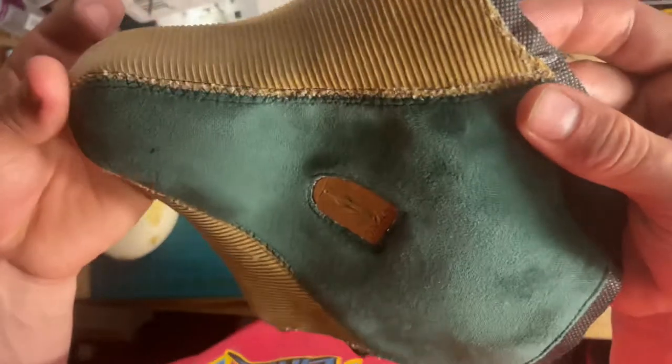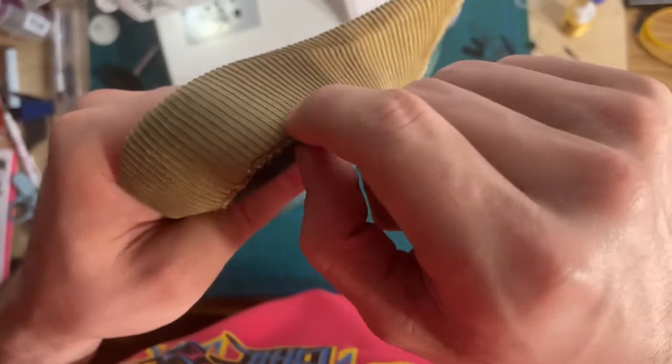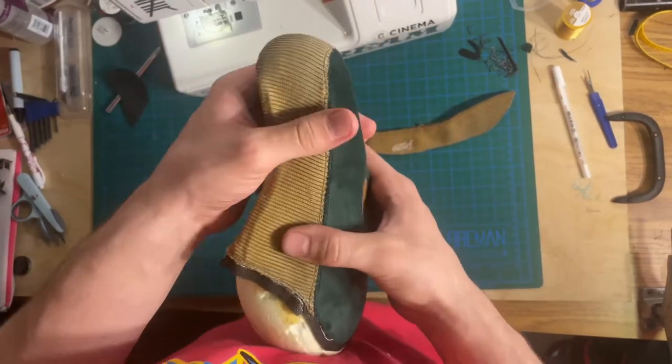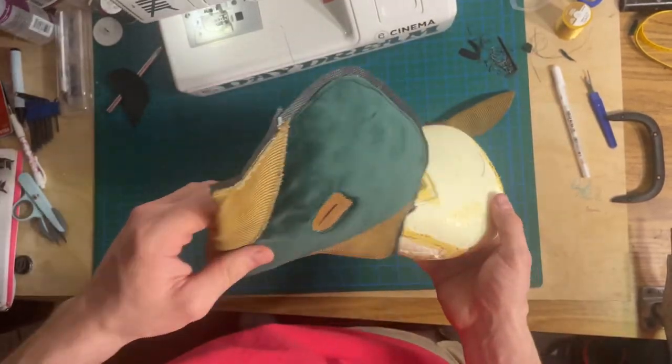I could have done a little bit better on my stitching, and I didn't quite get rid of all the extra stitches. But I'm sure that once I have the seat all put together, I'll be able to pull those out or at least trim them off and it'll look better. But this is finally starting to look a bit more like a seat.